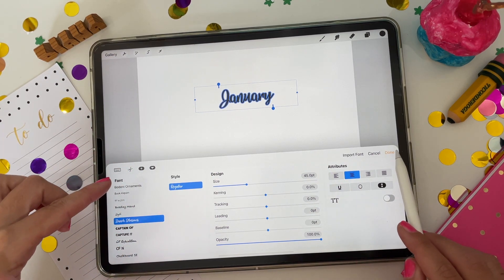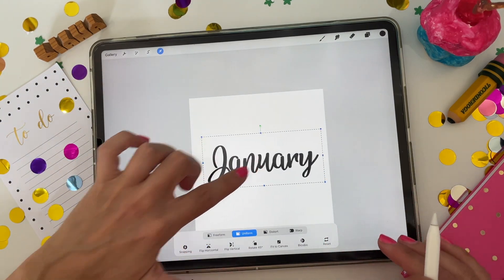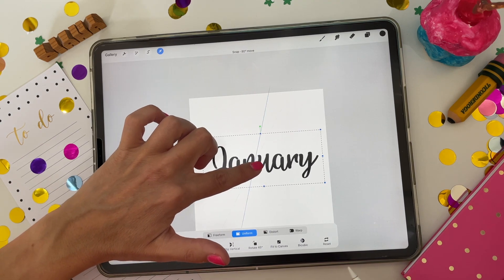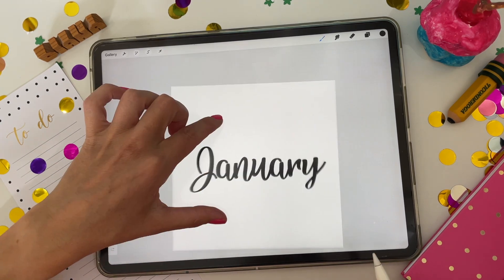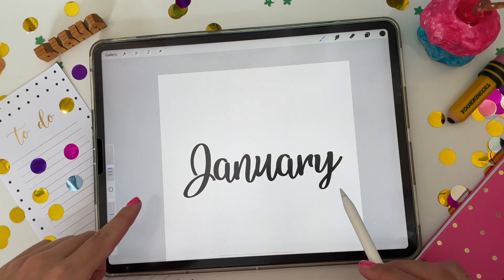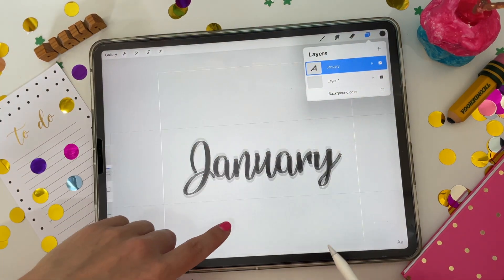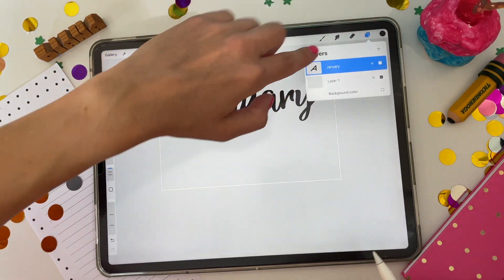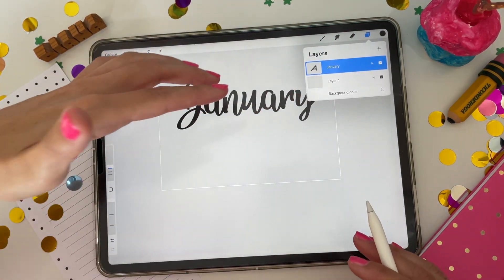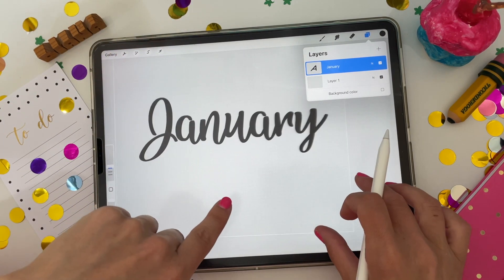I'm going to use this script font here and make it nice and big so it fits on my canvas, keeping it pretty centered. It's not a huge deal because at the end you're going to recenter everything and crop these down. You can keep this exactly as it is — that could literally be your sticker. Just turn off your background and I'll show you how to export these in a moment. But if you want more of a personal touch, something more unique that you created, you could use this as a template.